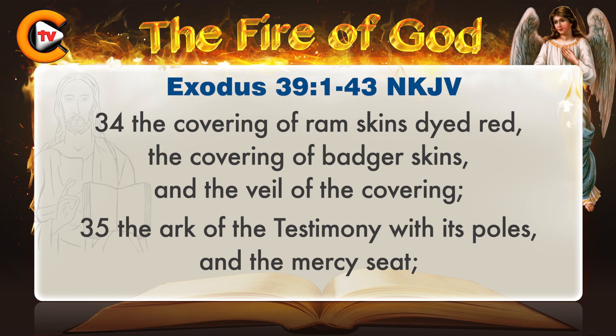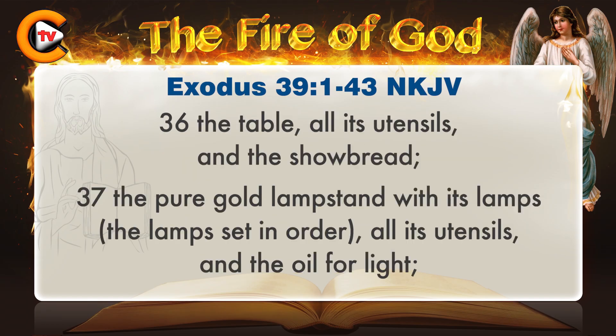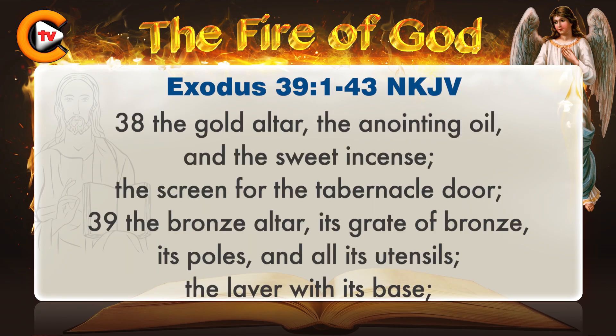The ark of the testimony with its poles and the mercy seat; the table, all its utensils, and the showbread; the pure gold lampstand with its lamps set in order, all its utensils, and the oil for light; the gold altar, the anointing oil, and the sweet incense; the screen for the tabernacle door; the bronze altar, its grate of bronze, its poles, and all its utensils; the laver with its base.